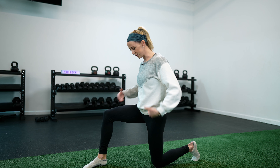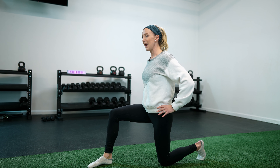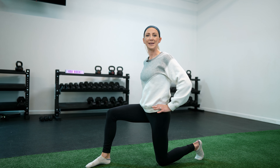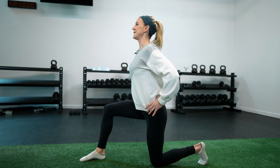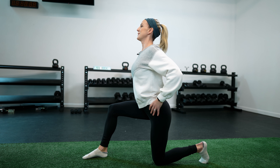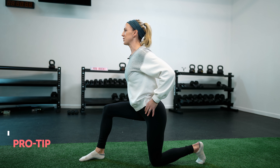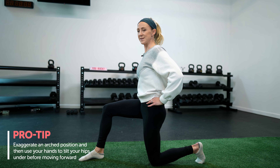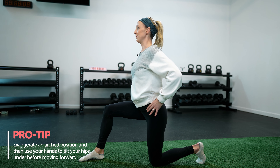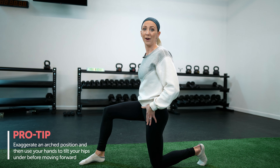Instead, start in those two 90-degree angles. Place your hands on your hips, and I like to actually exaggerate an arch to begin with just to help you feel where we don't want to be — sticking your butt out and letting your rib cage flare. From this position, without moving forward or changing our leg angles at all, we're just going to think about tilting our hips under. Tilt under, use your thumbs to really tuck, and right away you're going to feel a pretty good stretch in the front of that hip.